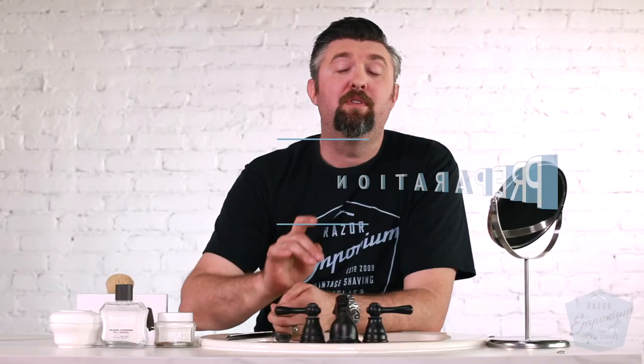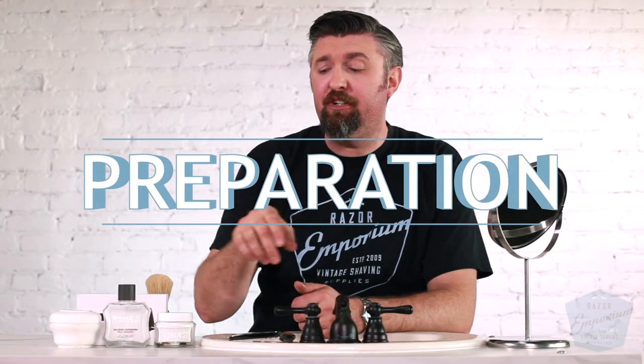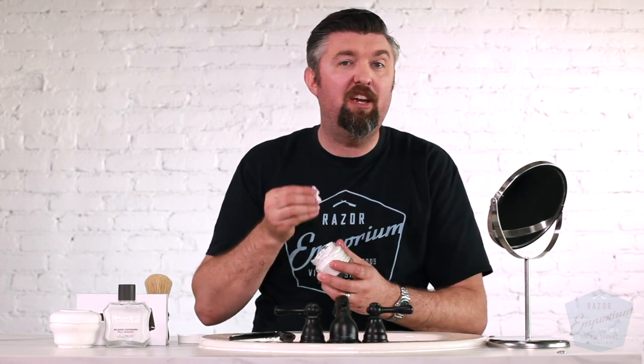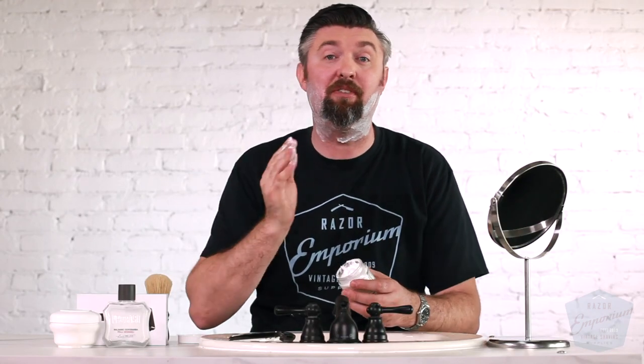Number four: preparation. If you're not already using a pre-shave, consider getting one. I'm not a big fan of the oils, but I like the Proraso products, and a lot of other people have pre-shave soaps — those are fantastic. Anything to get your beard prepared for shaving is going to help out. I personally couldn't survive without a pre-shave product underneath even the nicest of shaving creams.